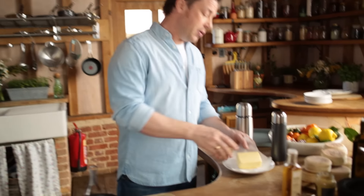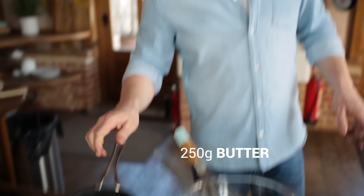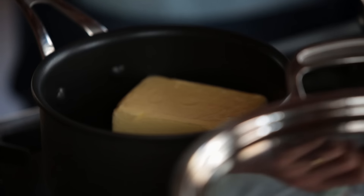Then I want to use some butter. I want to put a whole pack of butter in here because I'm going to make enough hollandaise for about six people. I'm going to put it on the heat and just melt it.